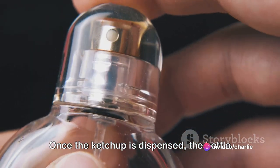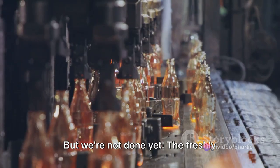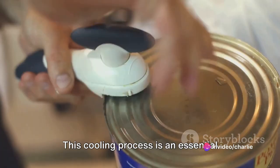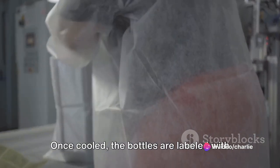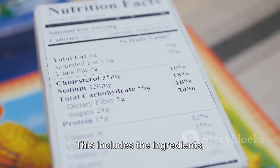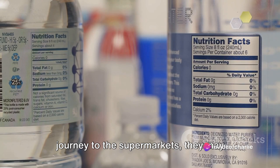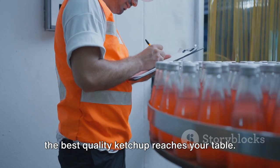Once the ketchup is dispensed, the bottle is sealed immediately to lock in all that tangy goodness. The freshly sealed bottles are then cooled to prevent any loss of flavor — an essential step that helps to maintain the product's shelf life. Once cooled, the bottles are labeled with all the necessary product information, including the ingredients, nutritional facts, and the brand's logo. Before these bottles embark on their journey to the supermarkets, they may undergo an inspection to ensure that only the best quality ketchup reaches your table.